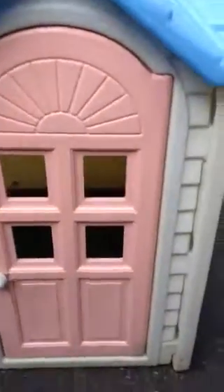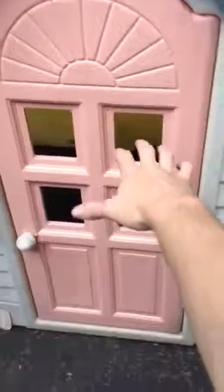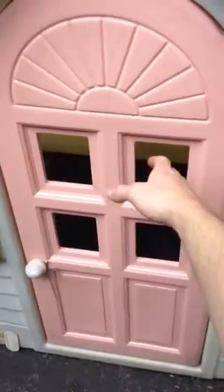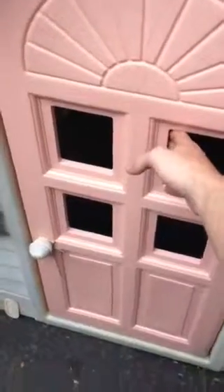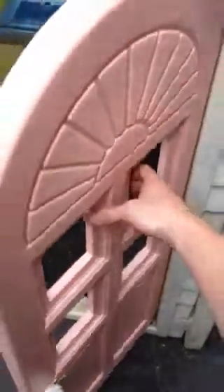I had to delete a bunch of stuff from my phone so I could fit the video. I'm trying to fit the whole door into the picture here while I open it. But yeah, as you can see, it opens and closes.